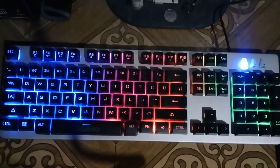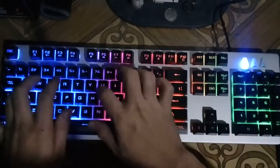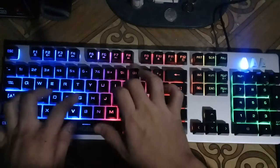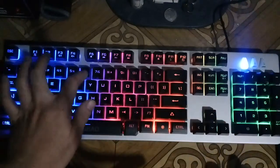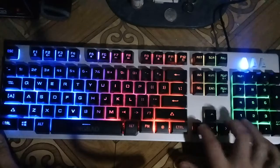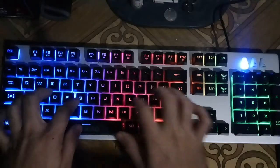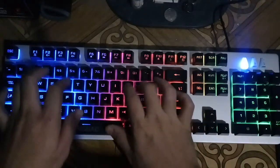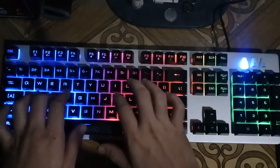Now for the typing test or sound test, for those wondering what it sounds like — whether it sounds mechanical or membrane — let's start.